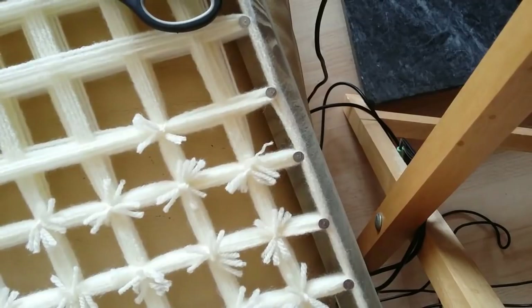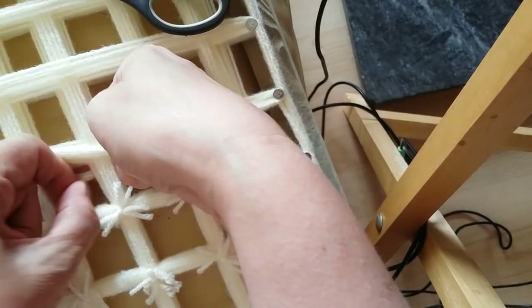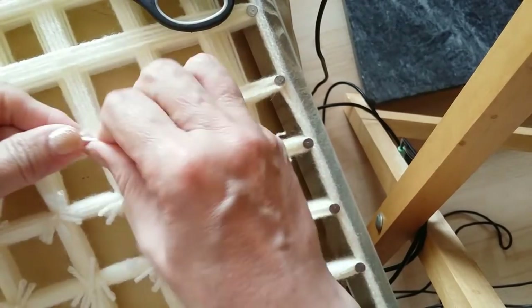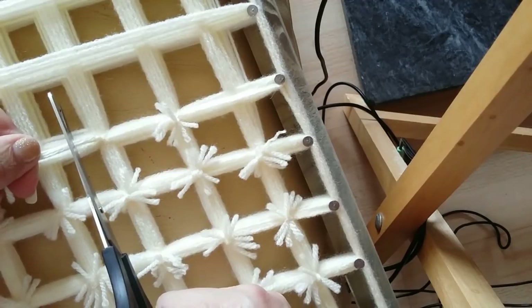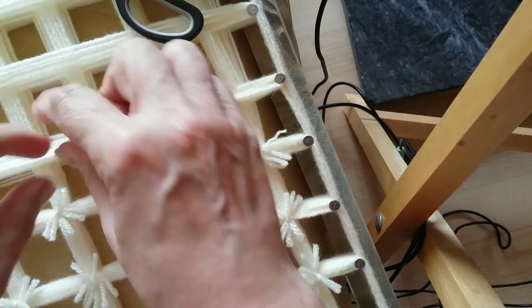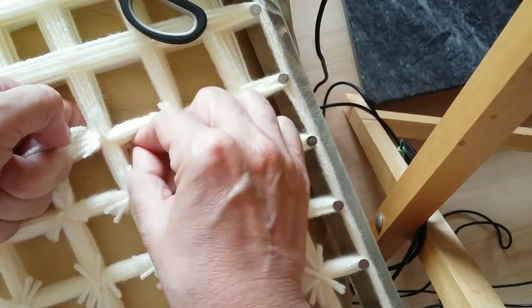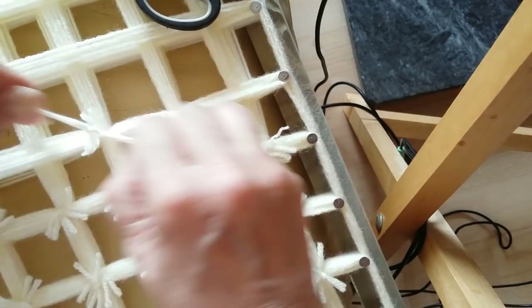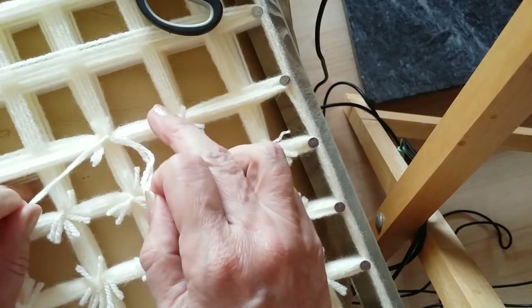I'll move along to the next one and show you again. Just slip it diagonal through, right through to the other side like that. Then tie it in your knot, tie it as tight as you can, and then tie it another twice. Trim it about that amount, then we're going to do it that way — slip it under, tie it in a knot, pull it tight. This is what we're going to do to every cross that's in our board.